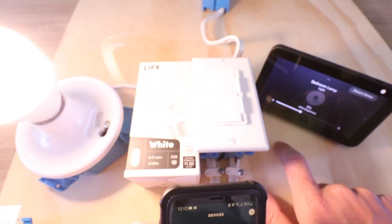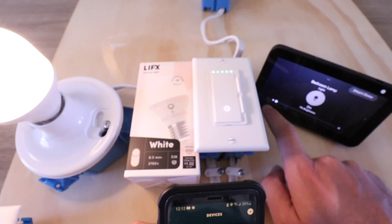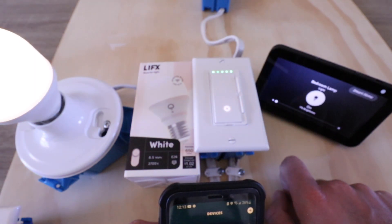Now I can also adjust the dimming levels and go anywhere between one and 100% brightness. So if I want to adjust it, let's say to 50% or a little bit less than that, I can do so, or go all the way down to 1% brightness.